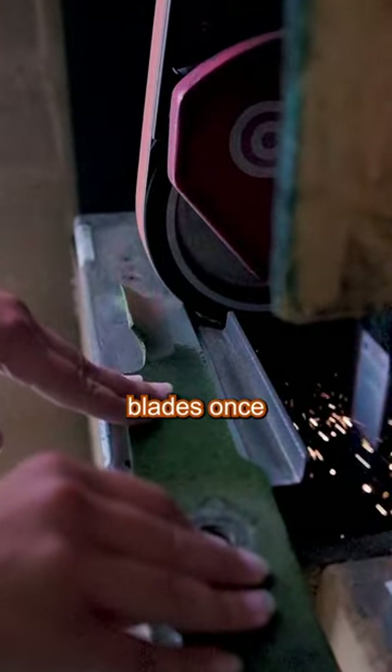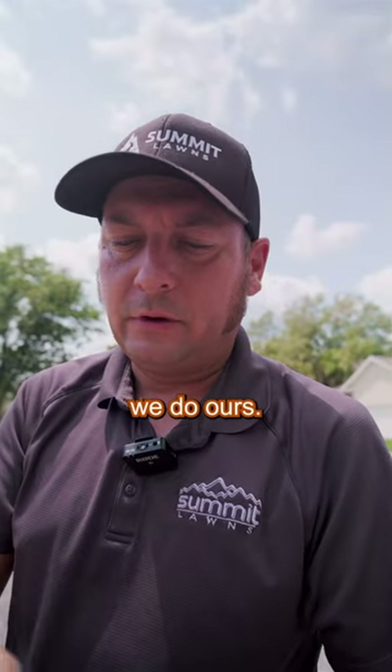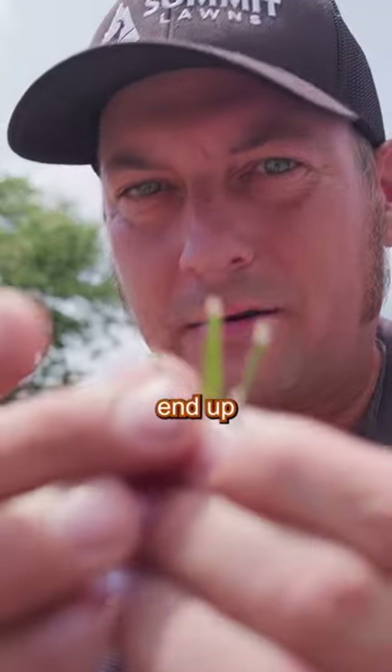Most homeowners only sharpen their blades once or twice a year, but that's okay — they only mow their lawn 30 times. We mow 30 lawns in two days, so that's why we sharpen ours several times a week, so you don't end up with that.